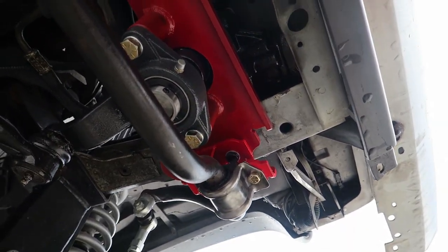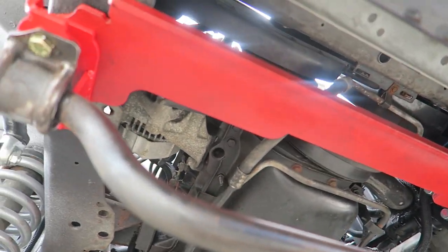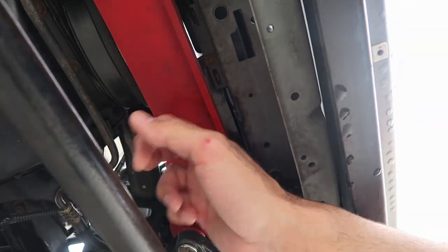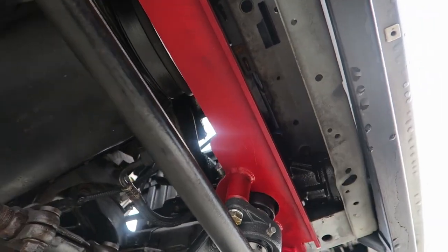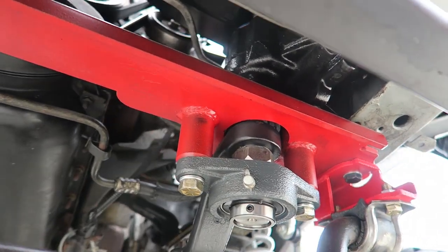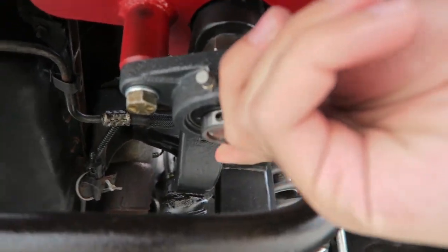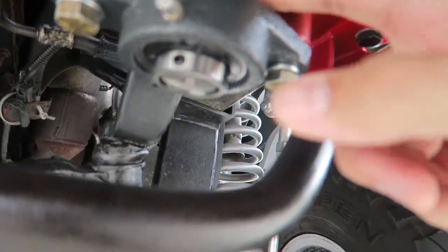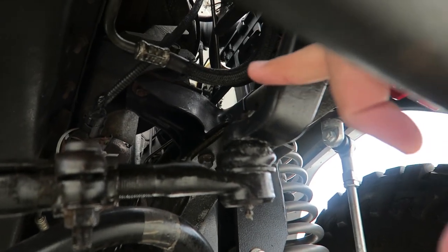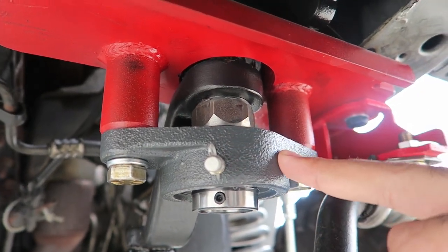Once I got all that sorted out, I started working underneath the Jeep. This piece painted in red is a steering brace from Ironman — it's a very solid, well-built piece of metal and I have absolutely zero complaints about the build quality. This is a sector shaft support; it grabs the pitman arm right here and gives more strength and support to the steering system.